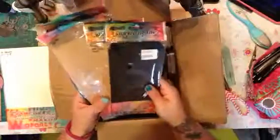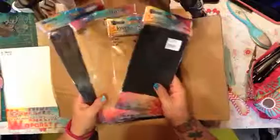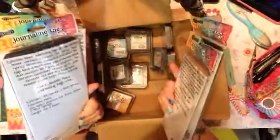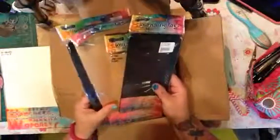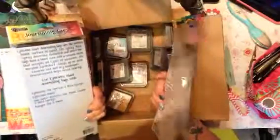I also got the Dilutions journaling tags in both sizes and both colors, because I've been signing up for quite a few swaps and I think a lot of them are going to be tag swaps too, and these are just really good. She designs them so they can have ink and spray and all kinds of stuff on them, so they're good for that.